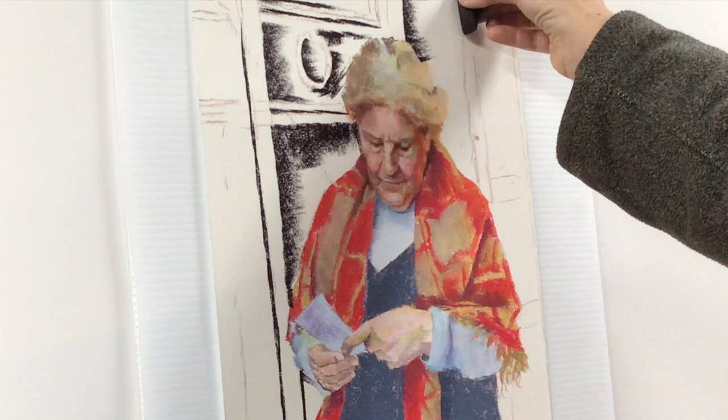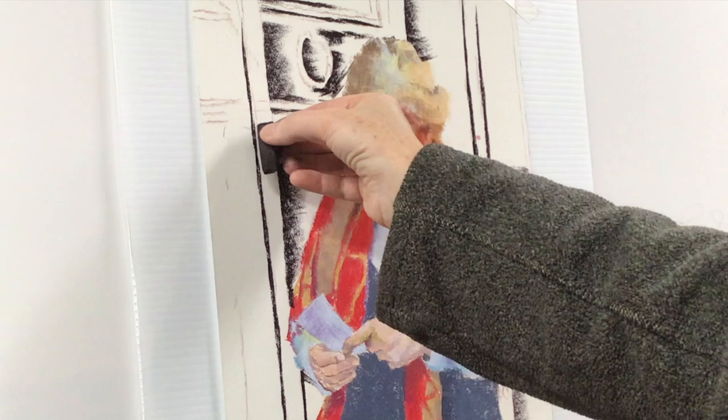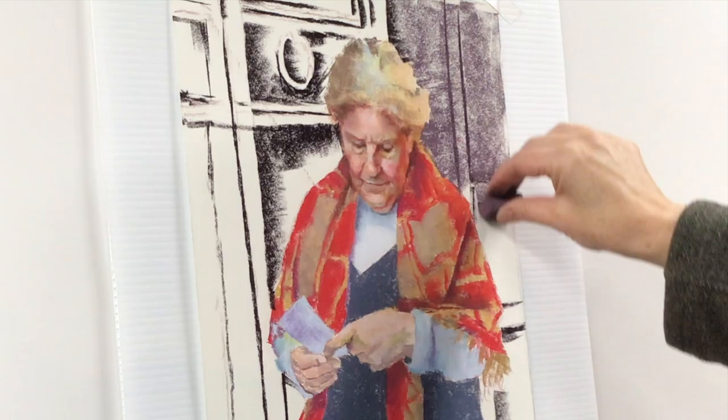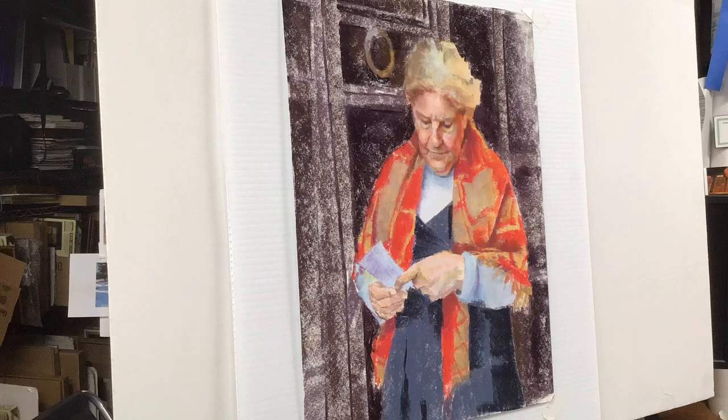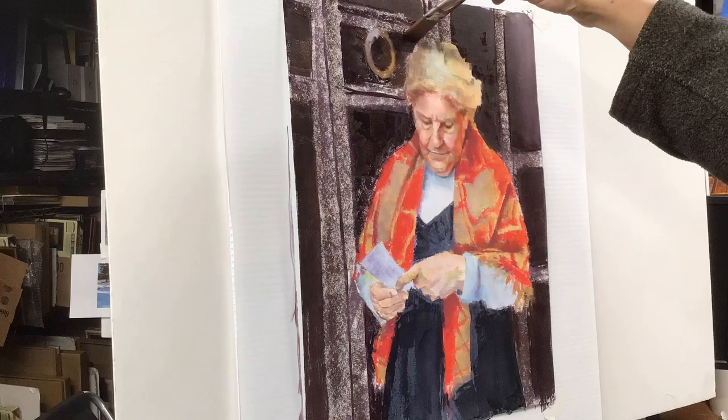I began blocking in the background using the famous Ludwig eggplant color to mark the darks, and then lightly covered the entire background with a lighter dark. All of this was laid down so that I could do a wash with water to even out the background, dress, and shawl, and create a color that I could work on top of.